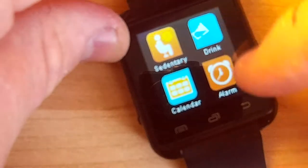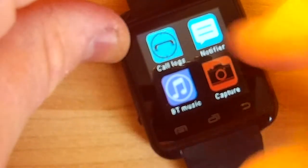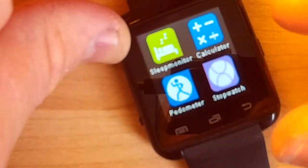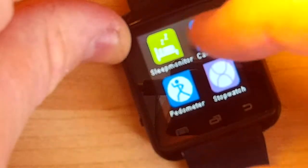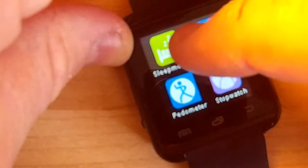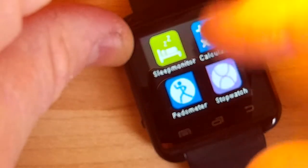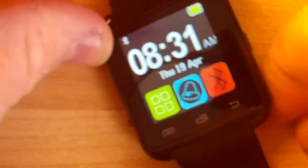Sedentary, drink, and alarm all function the same way. Obviously because it's missing some sensors, the pedometer is not really doing anything, and neither is the sleep monitor. The sleep monitor is supposed to see if you're moving during sleep when you wear the watch, but since it can't detect anything it just lies and says 'good.' The pedometer does the same thing.